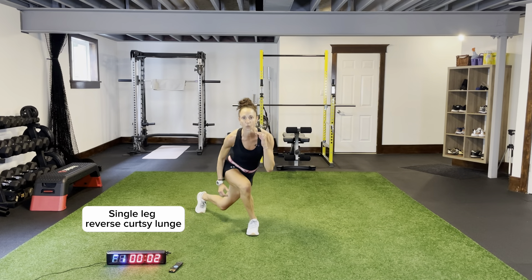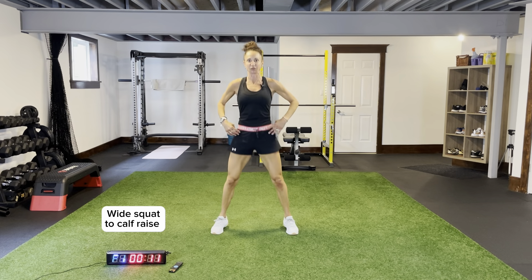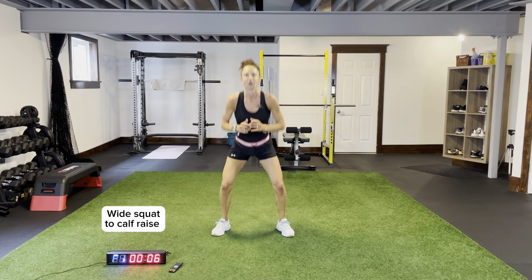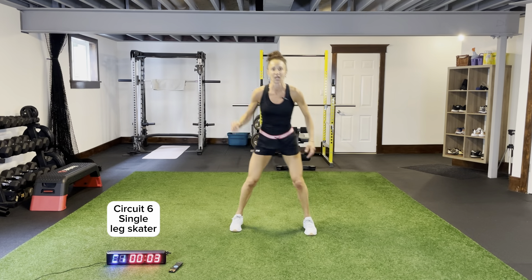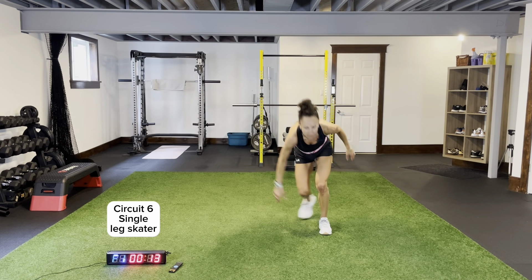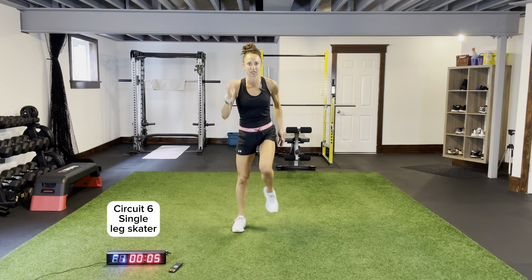Wide squat with calf raise — 15 seconds. Nice wide stance, popping up on the balls of our feet, sinking down nice and low, driving up, bringing your hips forward, squeezing your glutes. Then skaters isolating our left and right side. Coming across — if you can, touch. Driving that knee up, kicking that back foot out behind you. Push off using the outside of your glutes, and up.